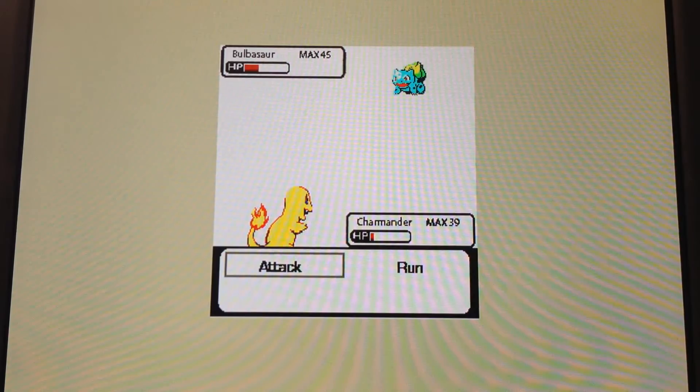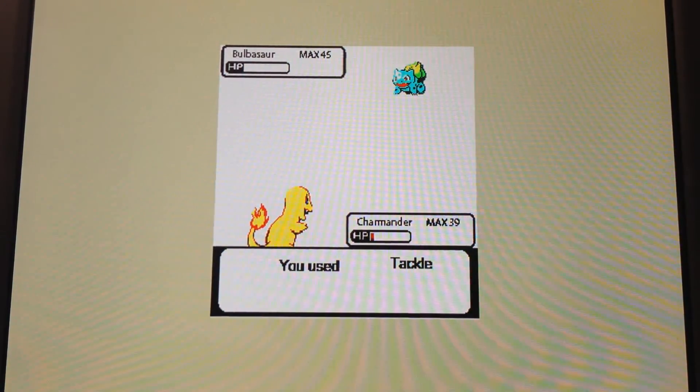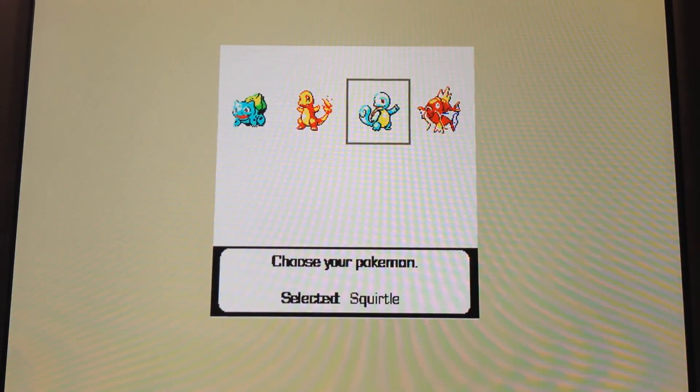And that will actually allow me to win in this case. So then when you win, you unlock a new Pokemon. In this case, Magikarp. So now you see this extra Pokemon unlocked.